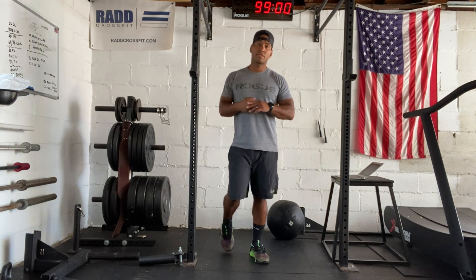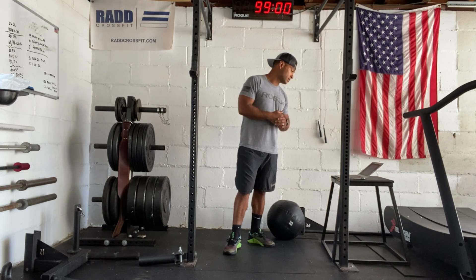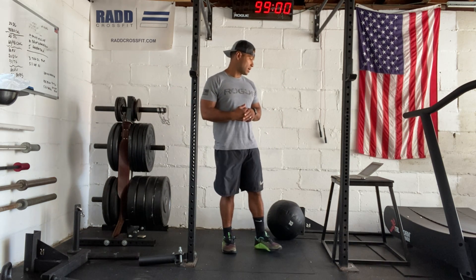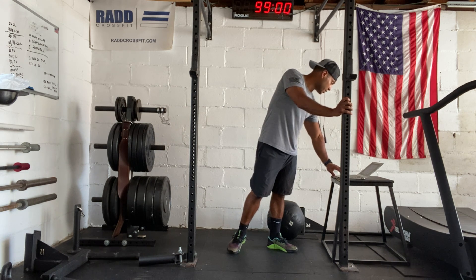Hi everyone, today's July 18th, 2021. I'm going to take you through our workout. Today we have wall balls, sit-ups, and some dumbbell cleans, and then we're going to have a little bit of a prep before we get going.